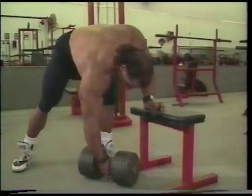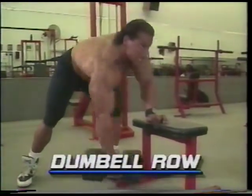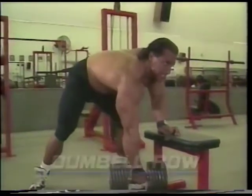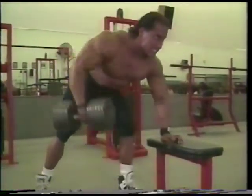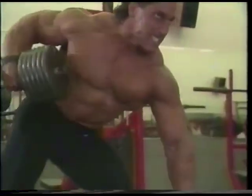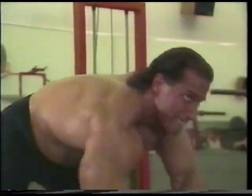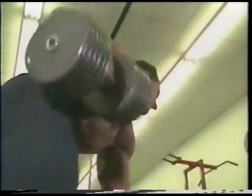Through my years of training, I've been noted for having great lower lat development. What I'm about to teach you is one of the secrets of the Mighty Quinn. I believe that the reason why most bodybuilders don't have lower lat development is because when they're doing dumbbell rows and other exercises, they're pulling the dumbbell or the barbell too high into their chest, whereas you note here how much I'm pulling it into the lower lat and hip area, which forces me to isolate the lower lat more, get a greater stretch, and actually isolate the lower lat with more intensity.